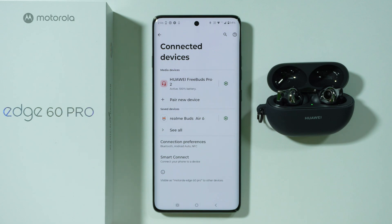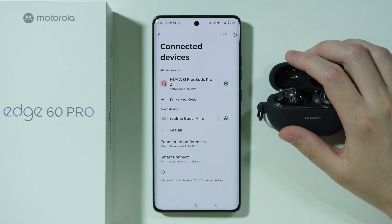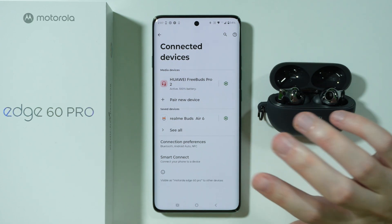If you have issues with the Bluetooth device not connecting properly on Motorola Edge 60 Pro, then let me show you what you can do in order to try to solve these issues.